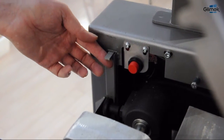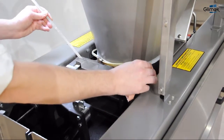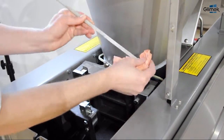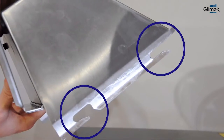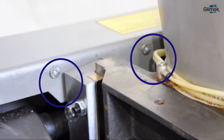Under the front cover you find the knife track cleaning tool. Use it to remove dirt from this oil track. Put the back cover back by placing it in the right position and press.